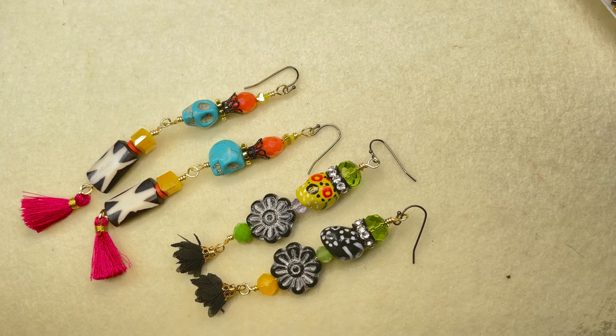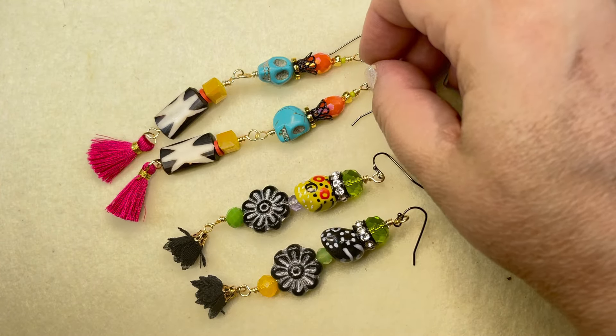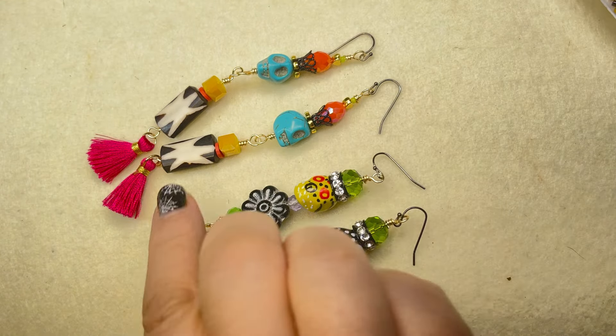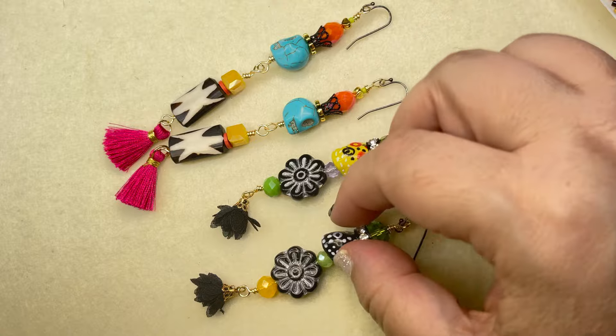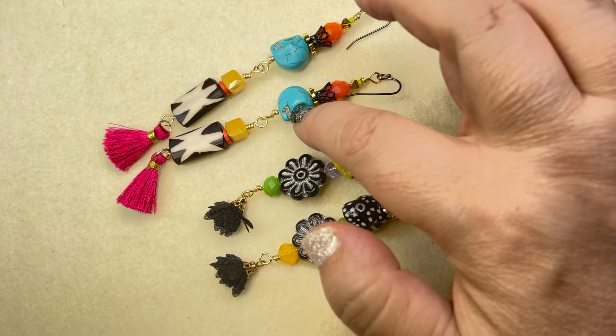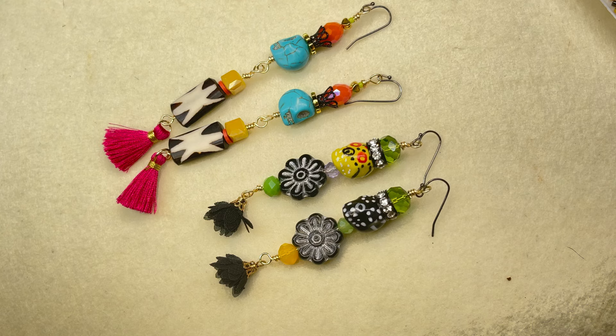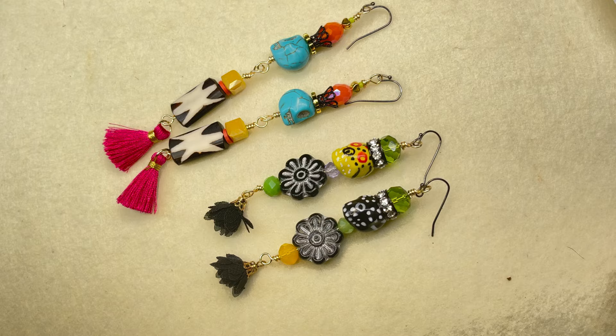Hey everyone — so here are the finished earrings. I think they turned out quite fun. I love the colors — I love all the bright fun colors. And I like the graphic elements with these really bright colors. I love these sugar skulls — they're very whimsical, the little painted ones. And I am debating whether to put something in the eye sockets of these. If I do that I'll let you know and I'll show it to you. So this is video one for the Dia de los Muertos kit from SoftFlex, and I think video two will be a necklace so that we can continue enjoying all of these fun colors and shapes and patterns and all the lovely gorgeousness that are these beads.